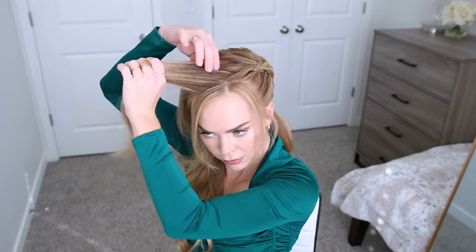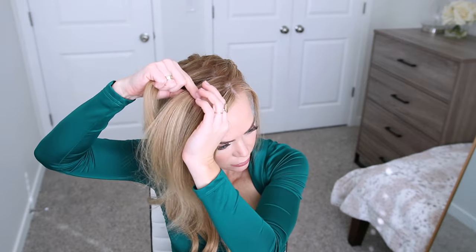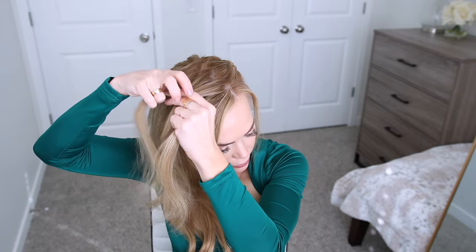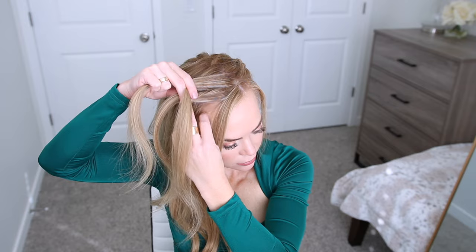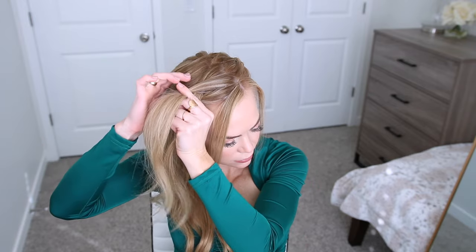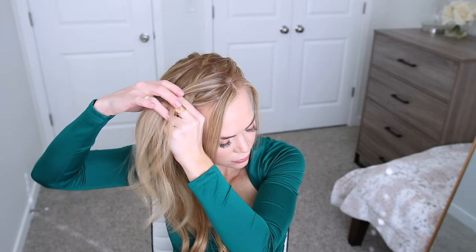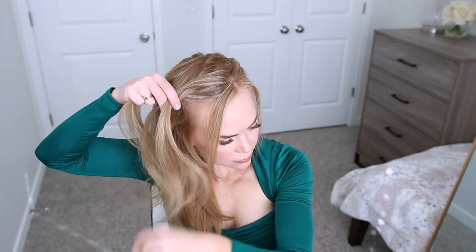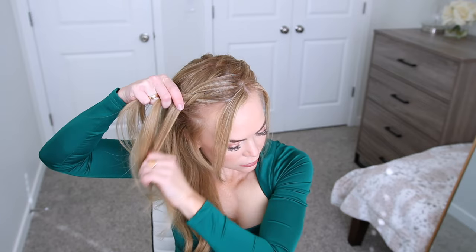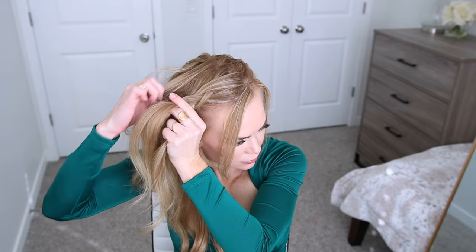Now I'm going to repeat the same steps and create another Dutch braid on the other side of my head with the rest of the hair on that side. So I'm picking up a section of hair near the hairline and dividing it into three equal sections, crossing the side strands under the middle strand while adding in new sections of hair from my head. I'm going to make this braid down the side of my head from the hairline down towards the nape of my neck.